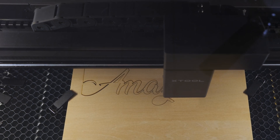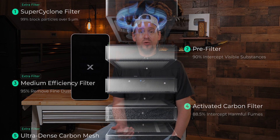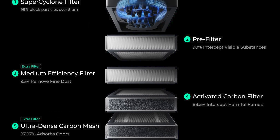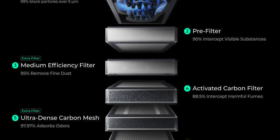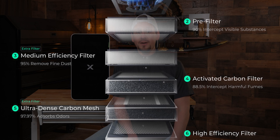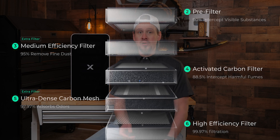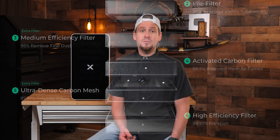Digging deeper into the AP2, this six-layer system is pretty cool. Number one is the Super Cyclone filter, which is washable and reusable, blocking 99% of large particles. Number two is the pre-filter, which catches 90% of visible particles. Number three is the medium efficiency filter, removing 95% of fine dust. Number four is the activated carbon filter, stopping 88.5% of harmful fumes. Number five is the ultra-dense medical-grade carbon mesh, absorbing 97.97% of odors. And number six is the high-efficiency filter, filtering out 99.97% of dust and allergens.